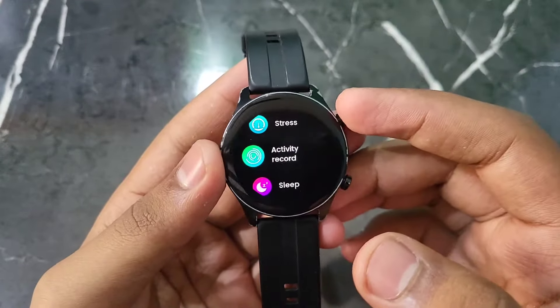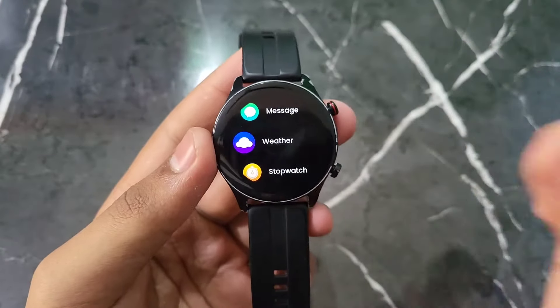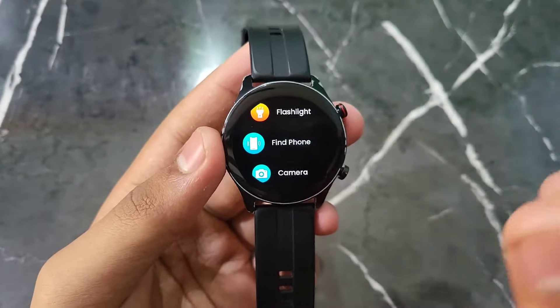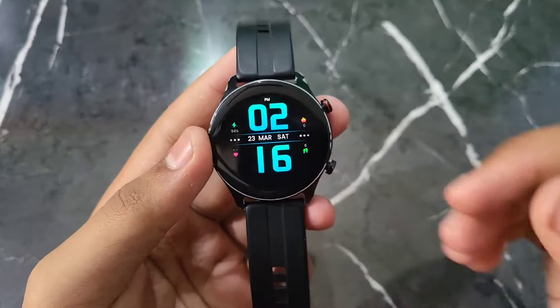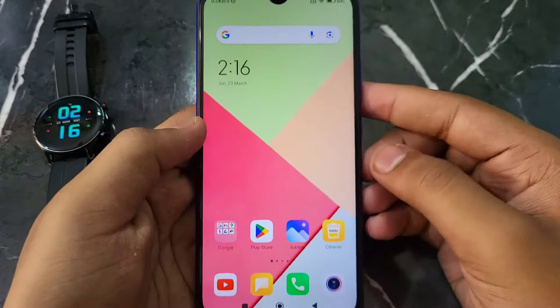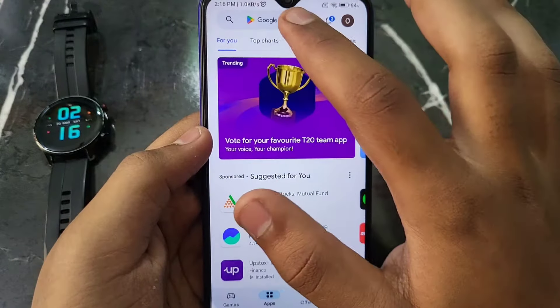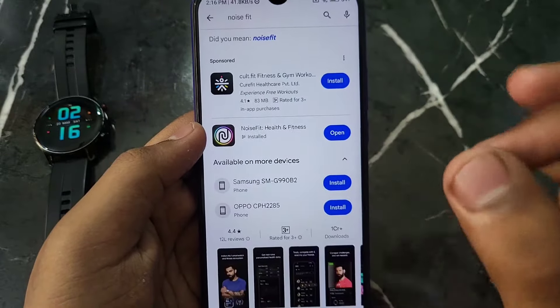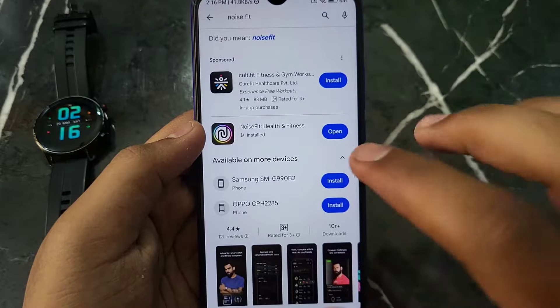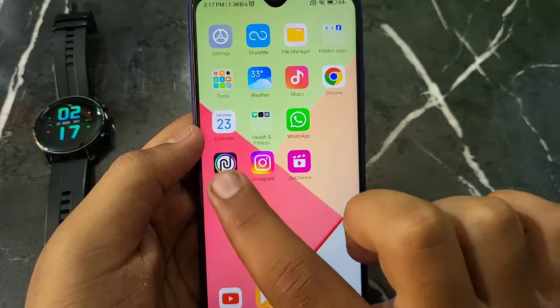The most important thing you will notice is that on your smartwatch there is no built-in option to update it directly. So for this, what you have to do is take your phone, go to the Play Store, and search for 'Noise Fit'. You have to download this app.